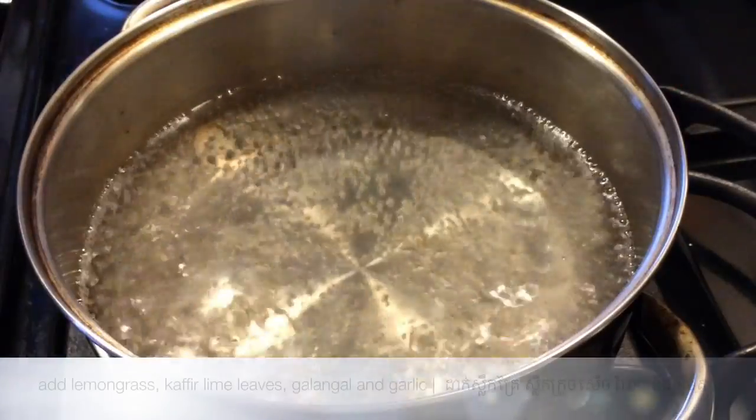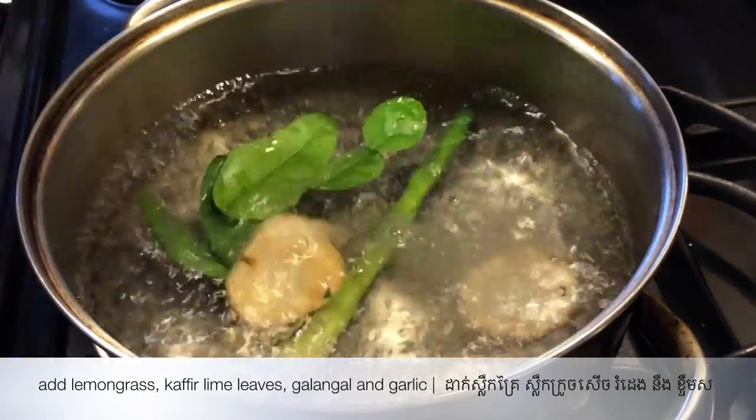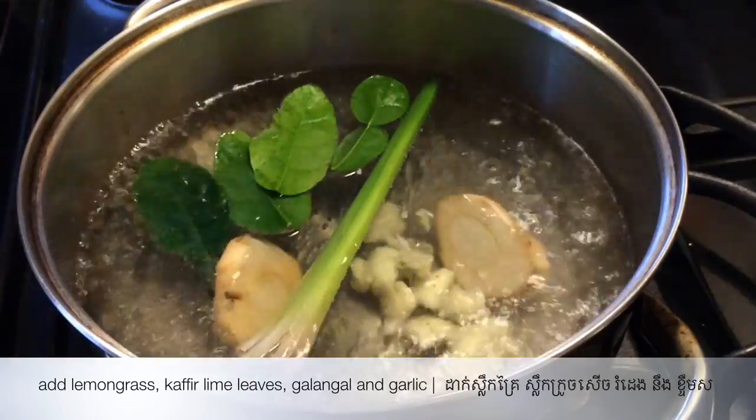Bring water to a boil and add lemongrass, galangal, kaffir lime leaves, and garlic. Allow the aromatics to cook for 2 to 3 minutes.